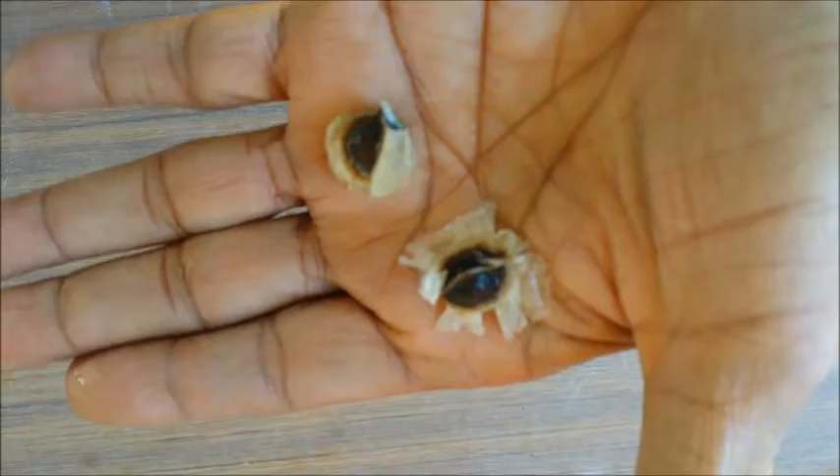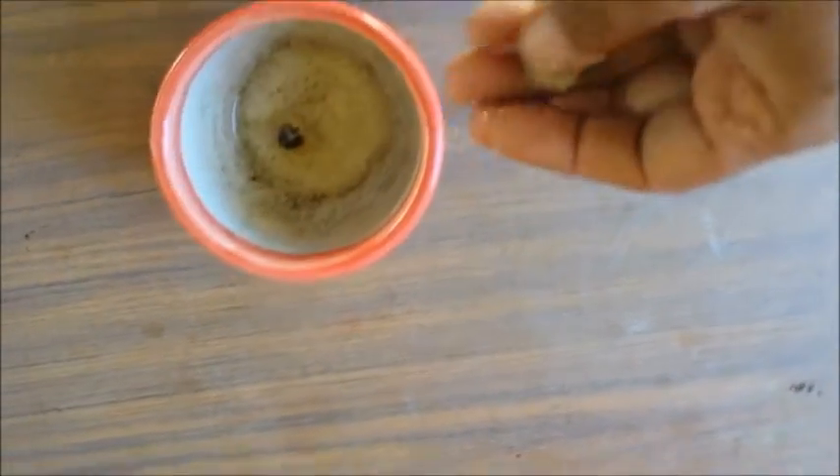The Moringa seeds can be germinated at any time of the year. However, the ideal temperature for germination is 20 to 30 degrees Celsius, or 70 to 90 degrees Fahrenheit.